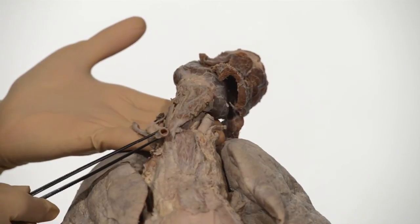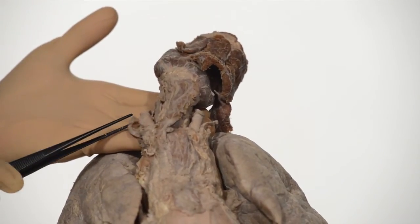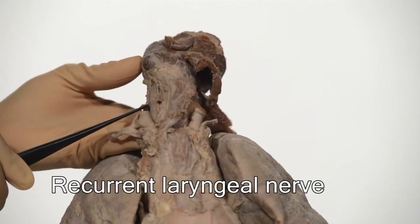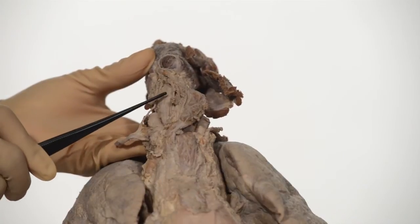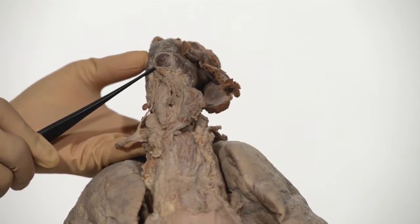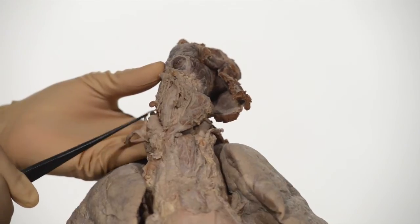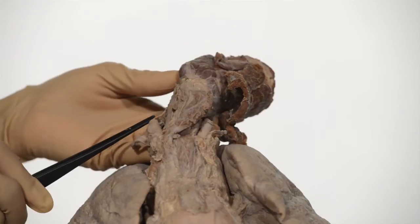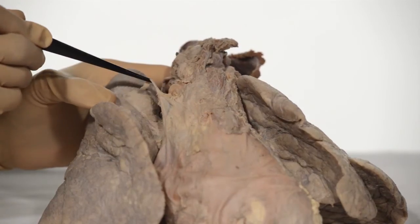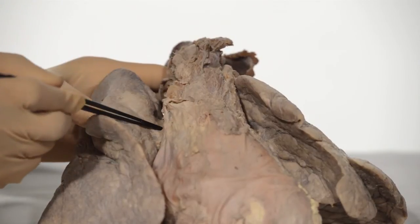Note the cut ends of the right common carotid and subclavian artery. This string-like structure that I am now holding is the right vagus nerve. One of its branches is the recurrent laryngeal nerve, and I am now tracing it as it lies in the groove between the trachea and the esophagus. As it comes up, it is very closely related to the inferior pole of the thyroid gland. These little rounded structures lying alongside are small lymph nodes. You are perhaps wondering what happened to the phrenic nerve — here it is, going between the pleura and the pericardium, anterior to the hilum of the lung.